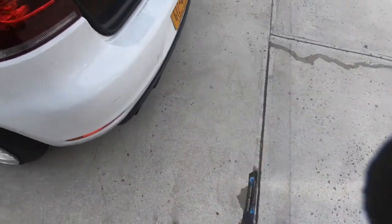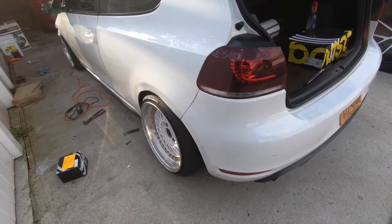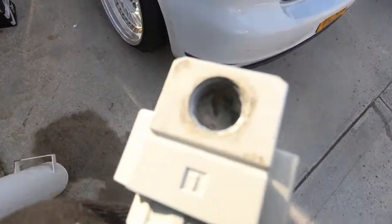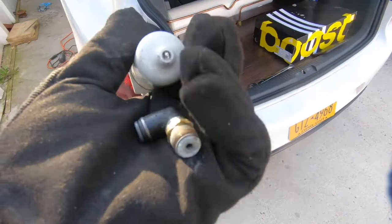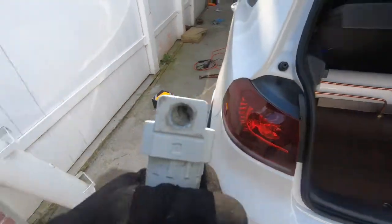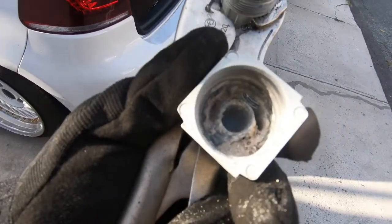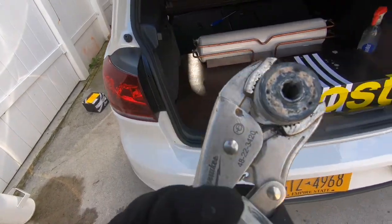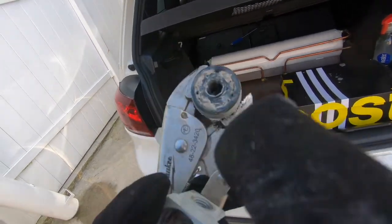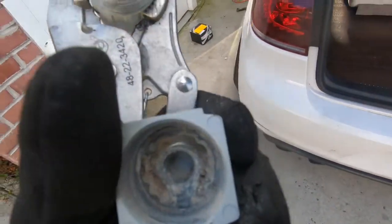Now the tank is back in its spot with no leaks. Next thing we're gonna change is the water trap. My boy said ever since he got the car bagged it never worked. It's fully clogged — you can't really see in there. We got another one but he ordered the wrong size, so let me just try to clean this out and test it. If it works we'll keep this one and he can return the other. This water trap was clogged from the start, so moisture was never being cleaned out — it just stayed in the tank and built up pressure.